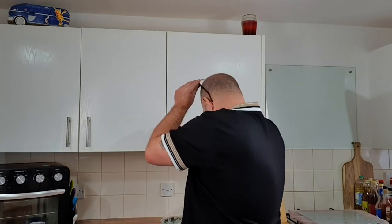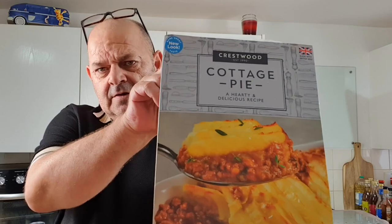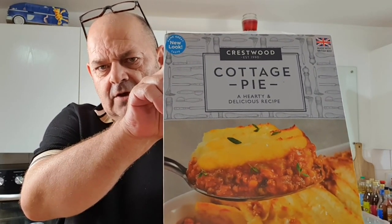Hello everybody, how are we all? Today I'm not gonna be cooking. I know there's quite a few people on my channel who like pre-made meals and ready meals and all that. I've been out and got myself one, even though I usually make all this myself anyway because it tastes a lot better, but I know some people like this sort of stuff.